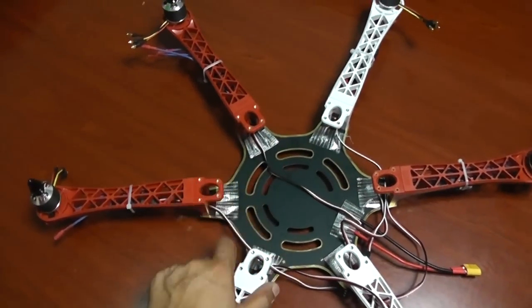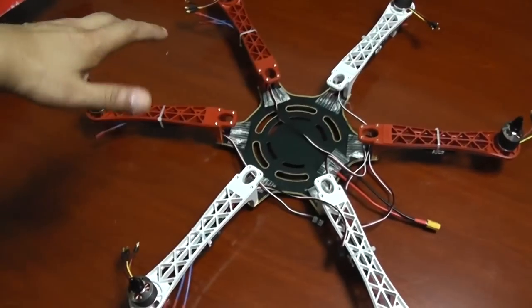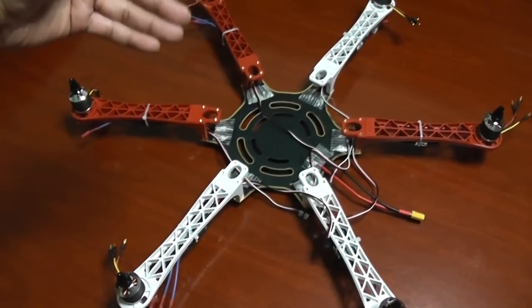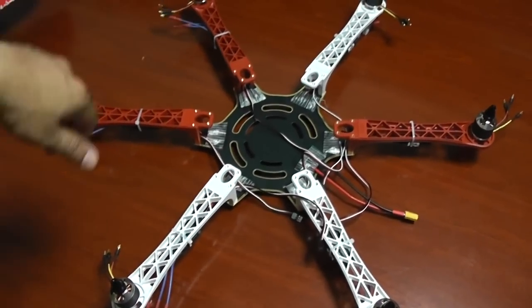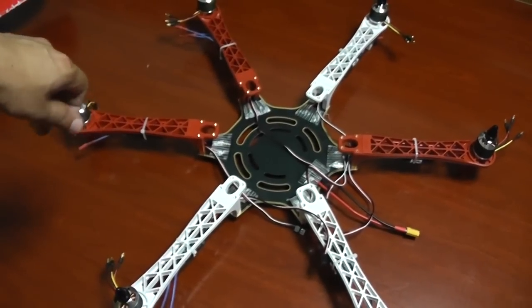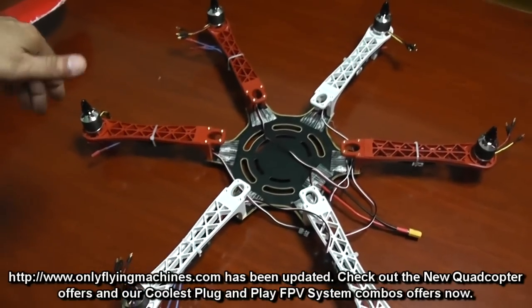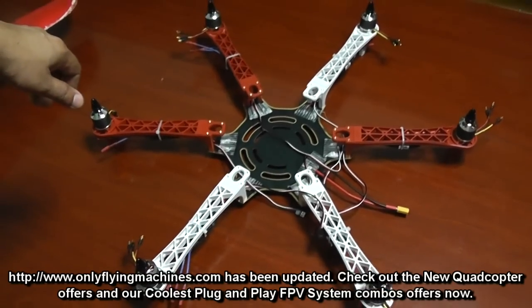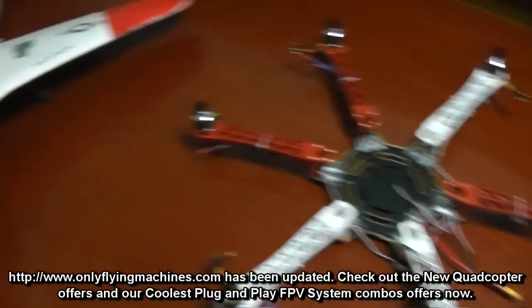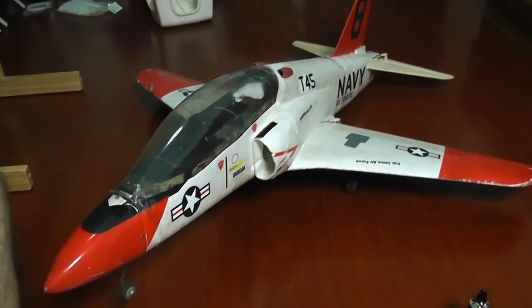After installing a controller, I'll put on the top plate and look at making a DIY undercarriage or landing skids — something that can mount a stabilized camera. That will be really fun. I'll keep you posted on how things are going. The rain has stopped, so I can go fly my T-45.